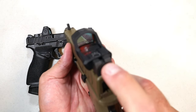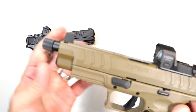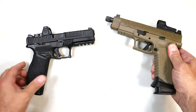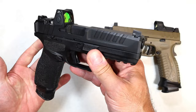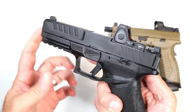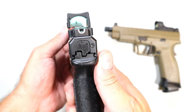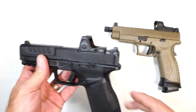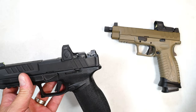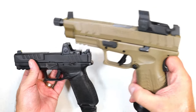The XDM Elite has suppressor-height sights, which makes sense since it has a threaded barrel — you can just throw a suppressor on there. The Echelon offers that same thing, but not with this 4.5-inch barrel setup. This configuration has a Tritium front dot and a U-notch rear sight, much like the Hellcat. I can't really rank who's better there because it depends — if you have a suppressor, then it becomes relevant.